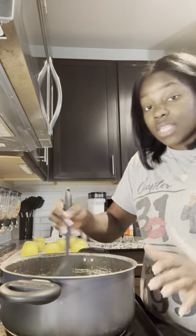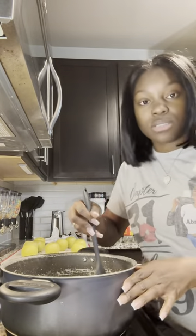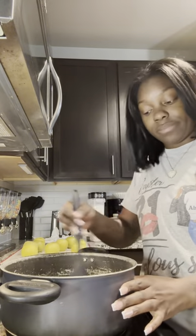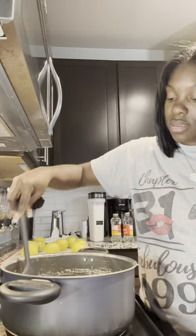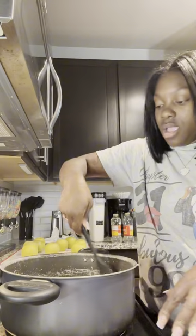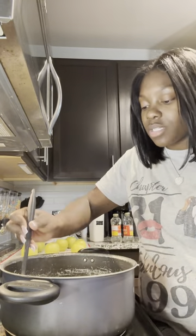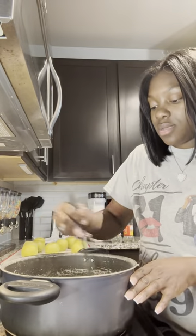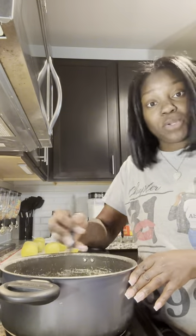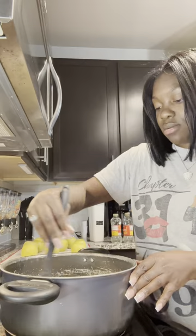I think the mixture is starting to come together. The wind outside is ridiculous — it messed up my hair. I also need to get new pots; I just haven't had time to find some good quality ones. Hopefully this pot doesn't stick too bad, but we're going to try to make it work.